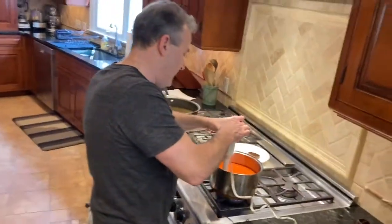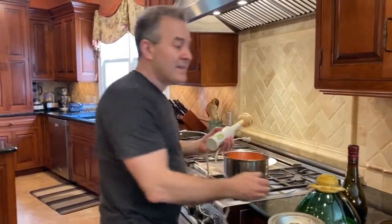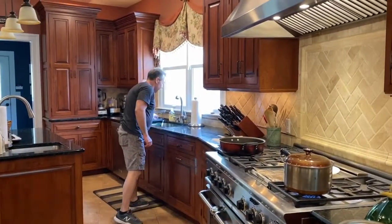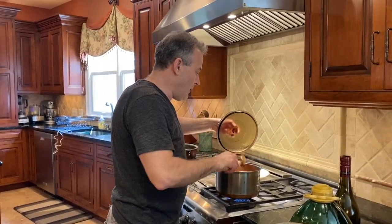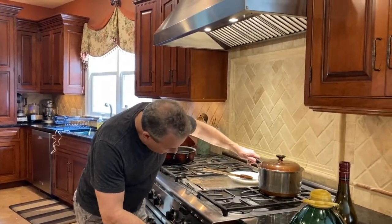The sauce is done. I'll put the lid on and let it sit for a few minutes. Now we're going to start the turkey meatballs. Lower the heat — I'm going to put this on the back burner since I'm going to need this burner again.